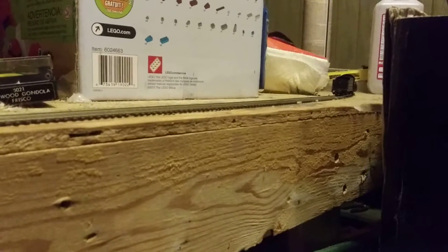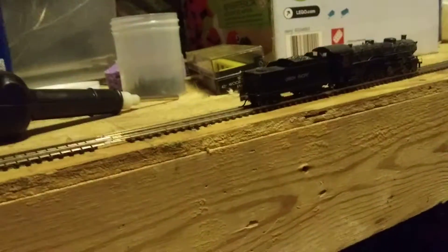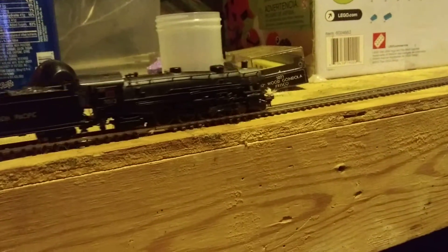Alrighty, she's up and running again. I'm going to put the J on and get its gears moving a little bit. Anyway, thank you.